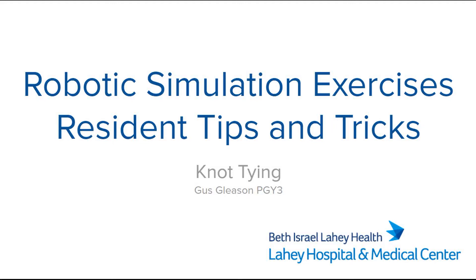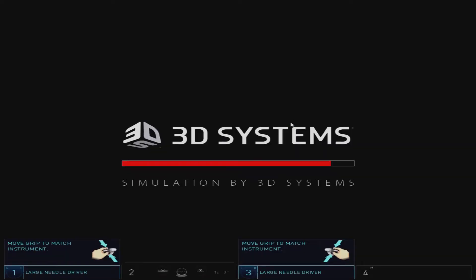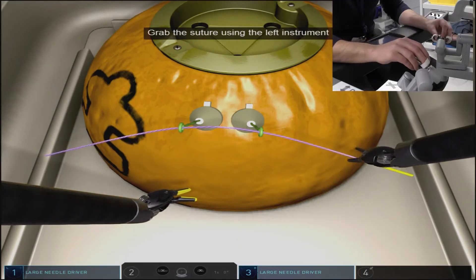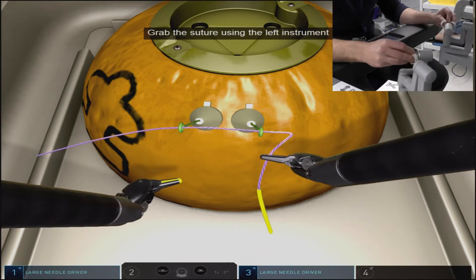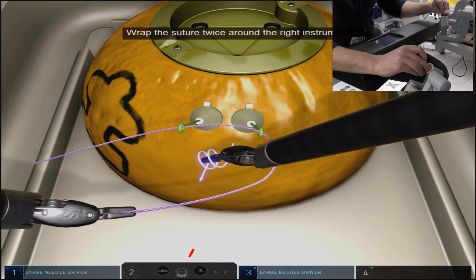This exercise is knot tying. It is designed to teach users how to do a surgeon's knot followed by two additional throws in the instrument tie fashion using the robotic arms. First step is to grab the end of the tie on screen right with the left arm. Initiate your double loop surgeon's knot at the wrist junction. This will prevent slippage of the loops in this exercise.